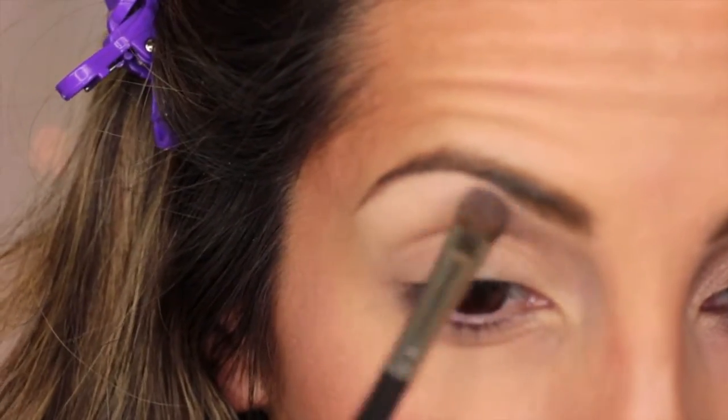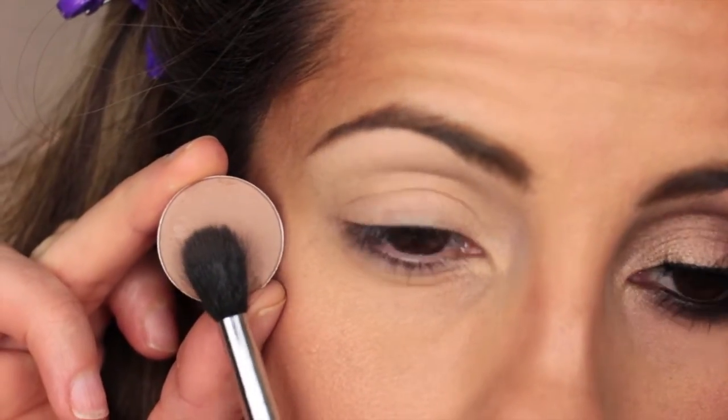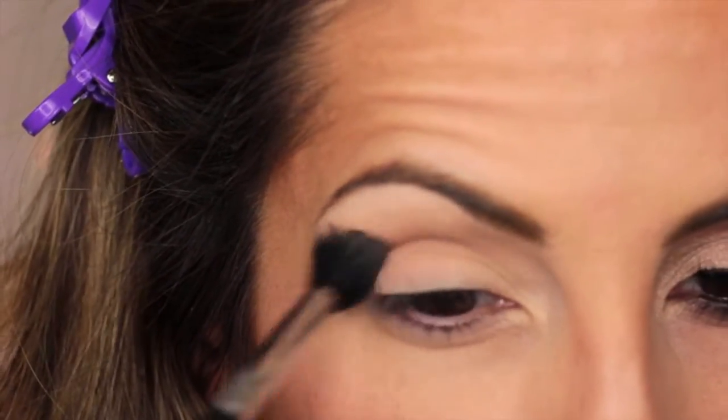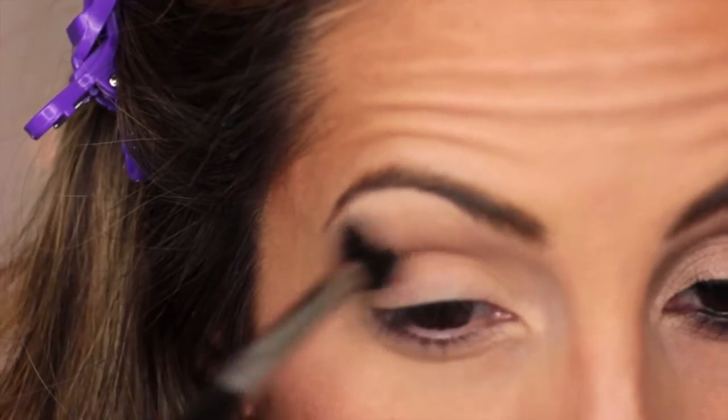Now here I'm taking Chamois Nude and applying it to my brow bone as a highlight — I like using matte shades for this. Then I'm going to take Wedge from MAC with an E40 brush from Sigma, and apply it to my crease in windshield wiper motions. This is going to be our transition color, and you want to make sure that you blend it upwards.